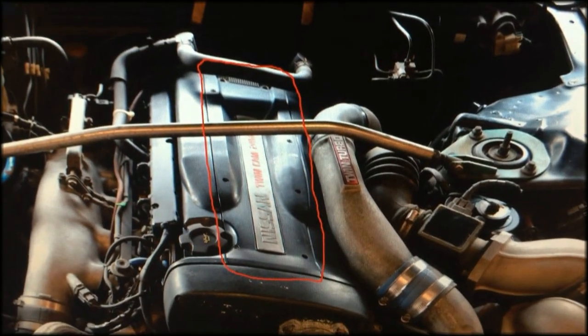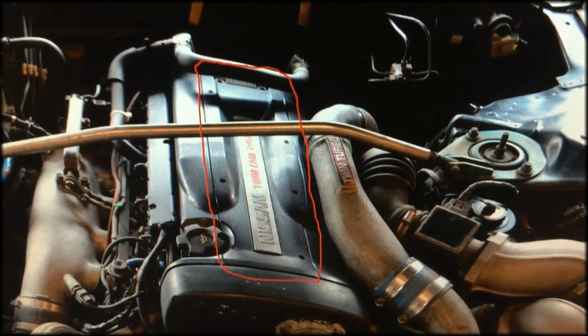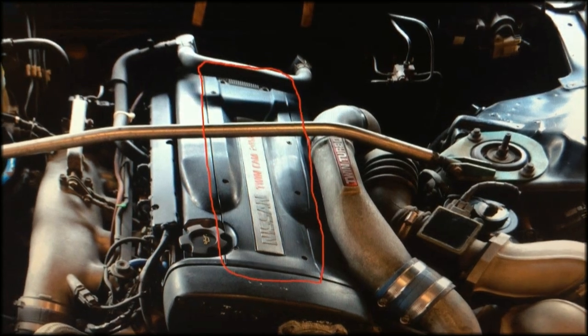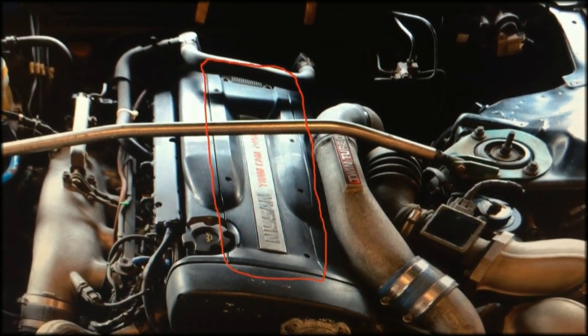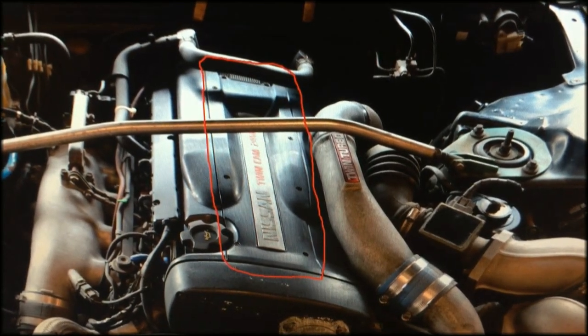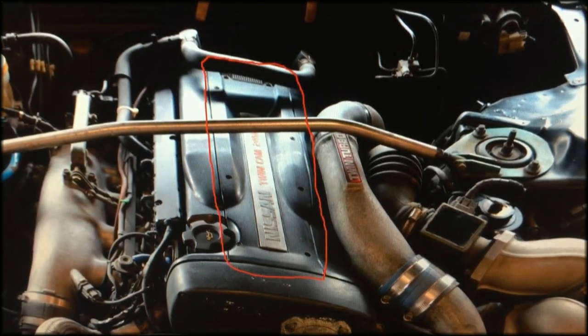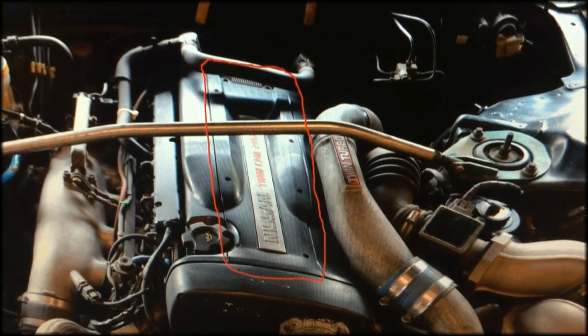The first thing you'll want to do is remove this cover here, highlighted in red. You'll need an Allen key, and there are about 8 screws, or 10 screws if the previous owner of the car was very persnickety and left everything intact. Most of the time people will only use the 8 on the top and not the 2 in the back. If you have a strut bar, you can move it out of the way, but it's not always necessary, as the cover can slide out of the way enough to still access your spark plugs and coils.